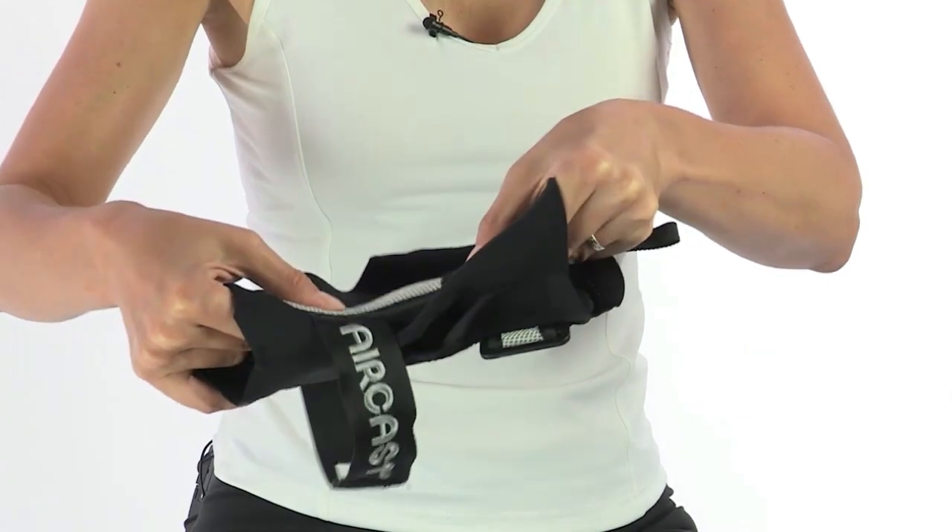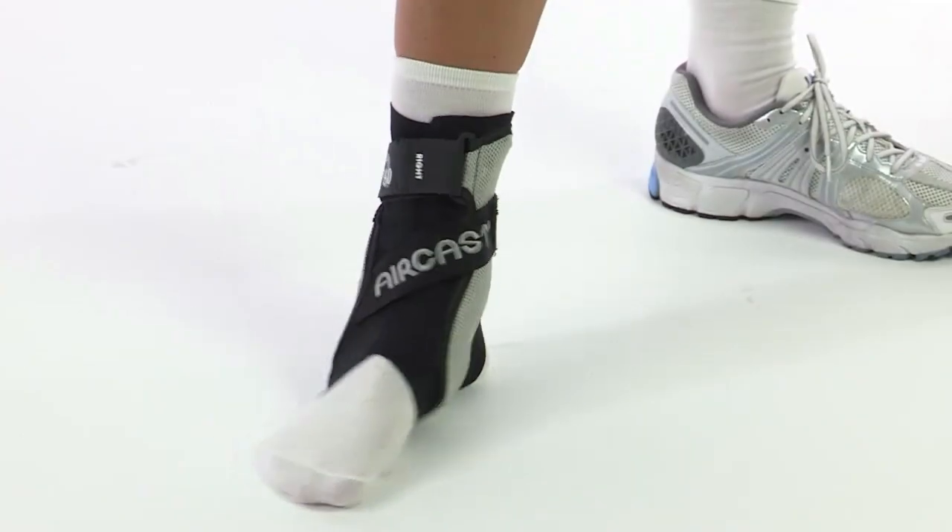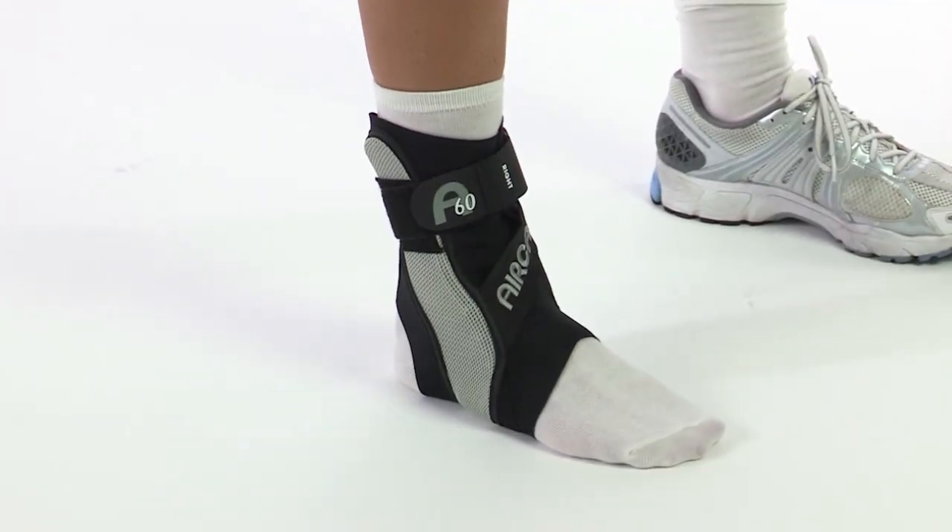Created with the athlete in mind, the AirCast A60 ankle brace has a lightweight, molded 60-degree stabilizer that guards against rollovers and helps prevent sprains. The A60 stabilizes both sides of the ankle.